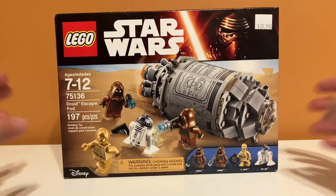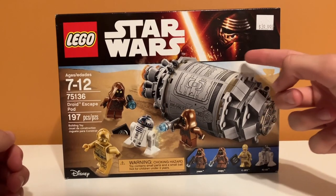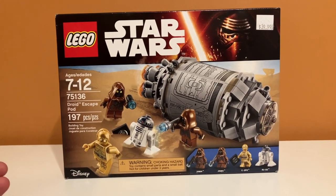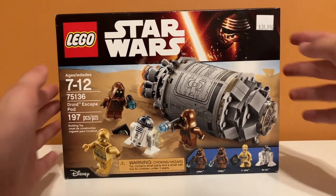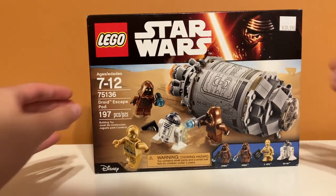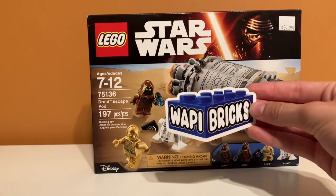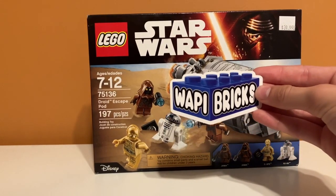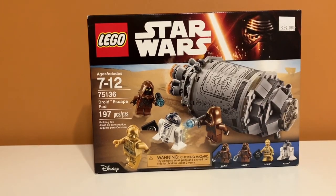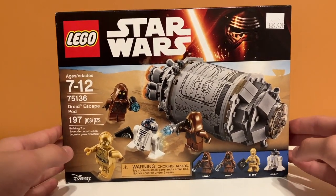If you look at the top, you'll notice that this is Kylo Ren, and that is the box art from 2016. So this is a retired set, and as you can see on the top, there is a price of $40. I actually bought this at a place called Woppy Bricks, which is located in West Bend, Wisconsin. I just stopped there today and they have some really good deals on retired sets — I definitely recommend going there. I got this one for $40, which I think is a pretty fair price, and they have a bunch of other sets just like this one.